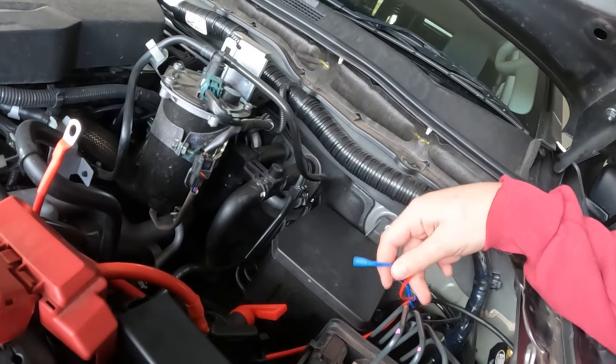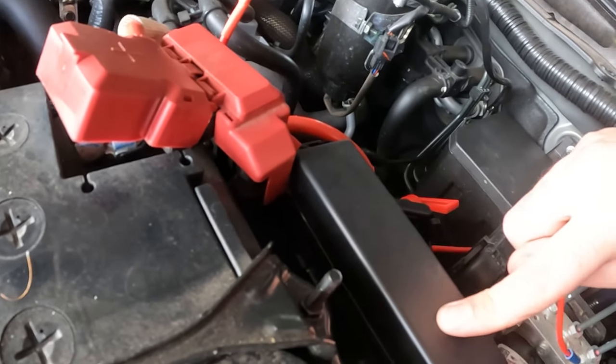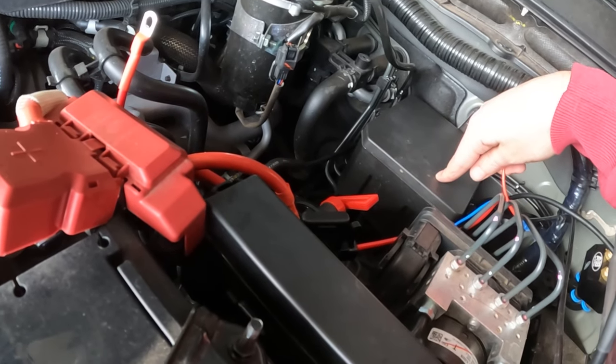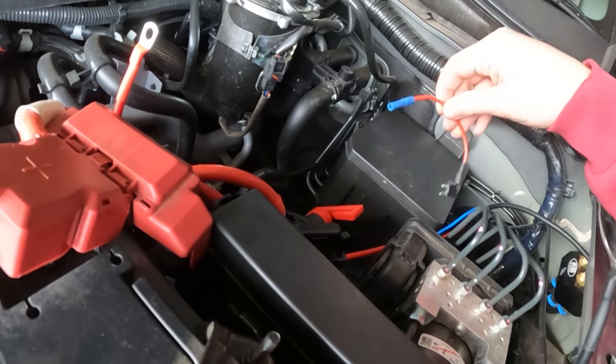I've just been messing around trying to find a spot for the ignition cable. I was looking in here for a fuse, but none of those work because they have constant power. I was looking in here for a fuse and found some, but they're the wrong type. So I can't use those either.